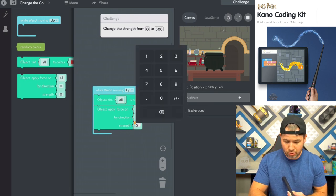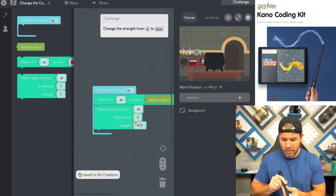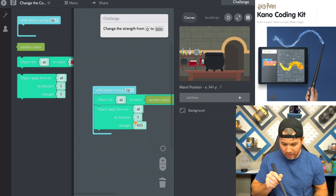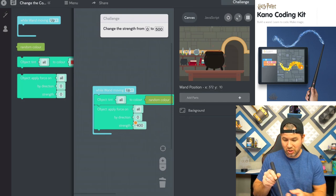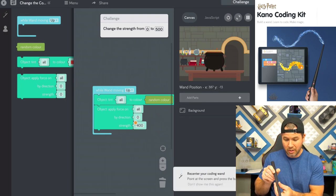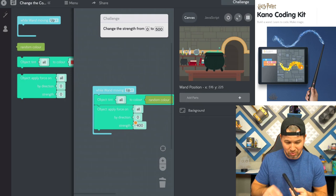Let's go to 400 because we really want this thing to jump. Then give it a good wave — it says apply force when you move the wand up. And look — the cauldron is jumping now and changing color at the same time, because all those things are inside that little box, so they're going to do everything together. That's actually really awesome.